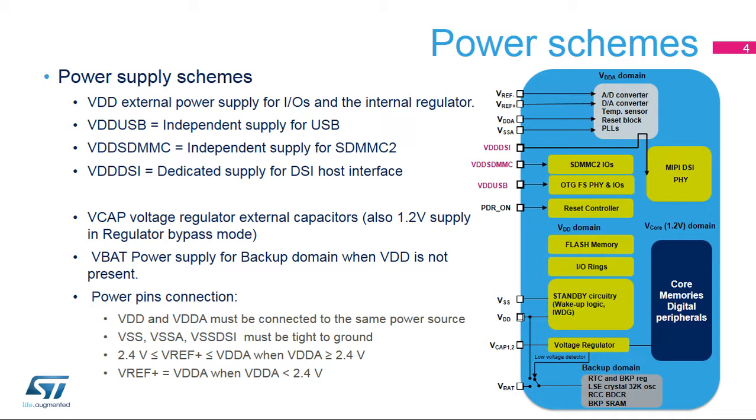STM32F7 microcontrollers feature several independent supplies for peripherals: VDDA for the analog peripherals, device PLLs, and internal reset block. VDD and VDDA must be connected to the same source. VDD-USB is for the USB transceiver. VDD-SDMMC supplies six IOs used for SD card communication — SDMMC2 clock, command, and four data pins. The VDD-DSI pin provides the DSI peripheral voltage supply.